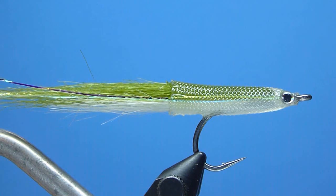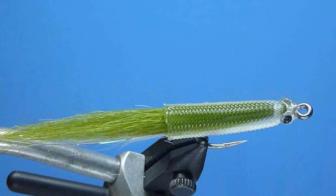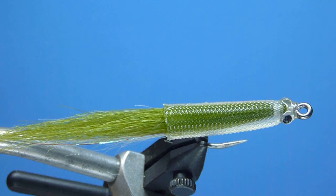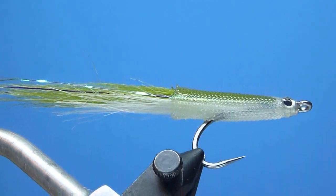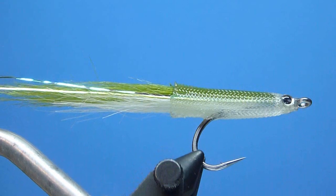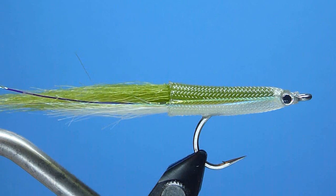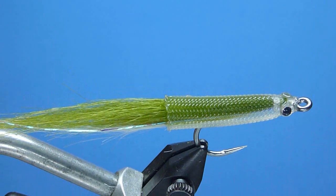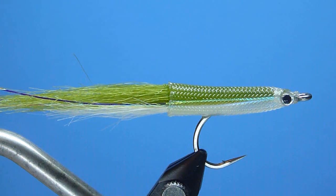Hey guys, Nate Harris here with Stone & Bray Outfitters. Thanks for joining me. In this video I'm going to share with you how to tie a simple, durable, deadly little candy-type bait fish imitation that's proven particularly effective here along our New England seashores — not only for searching out striped bass, but for picking off notoriously fussy Atlantic Bonito and for sniping fast-moving false albacore too. Generically named, for lack of a better title, as the Easy Body Silverside Spearing — let's go ahead and get started.